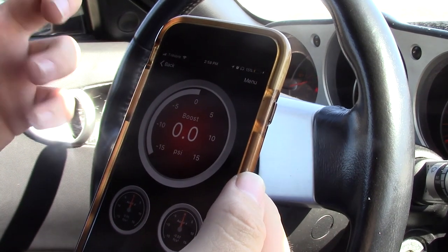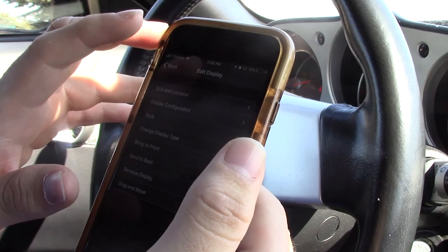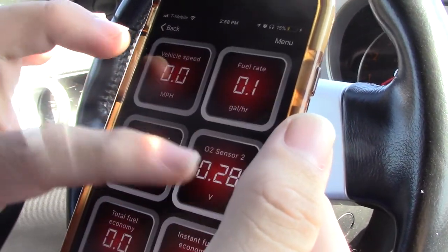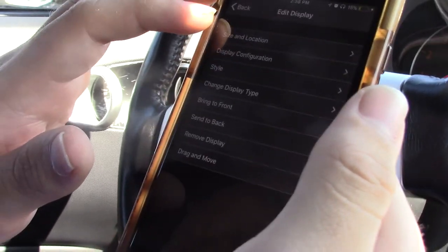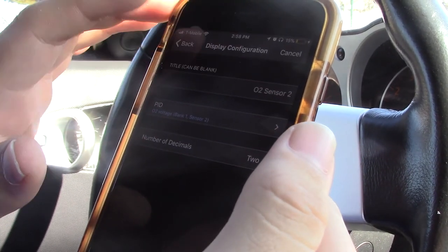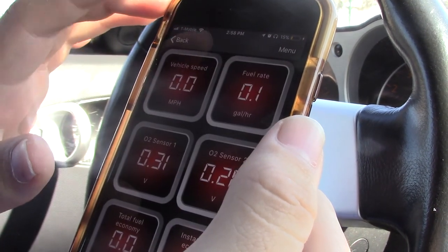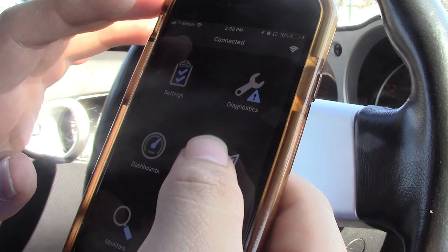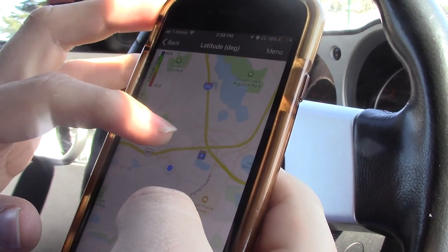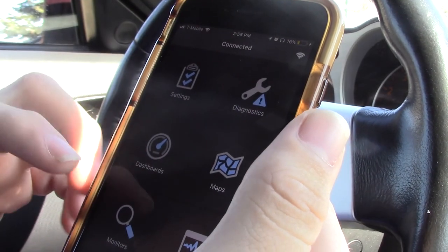You also have a boost gauge, and these are the defaults you get. If you hold on to a gauge, you can adjust size and location, display configuration, and many different things — just something to play around with. You can also log your trip, which is kind of useful if you have a MAF. Not many people will use it, but it's nice to have.